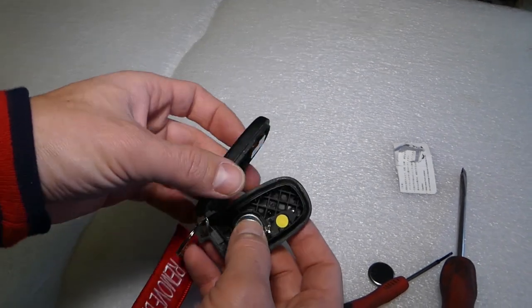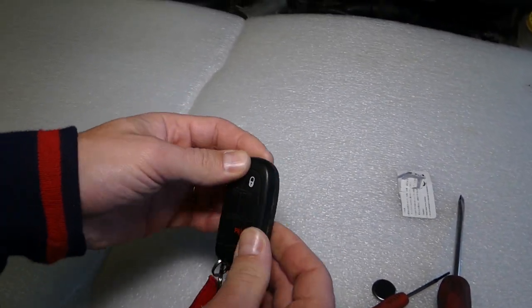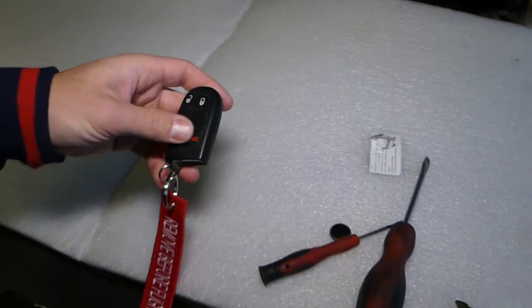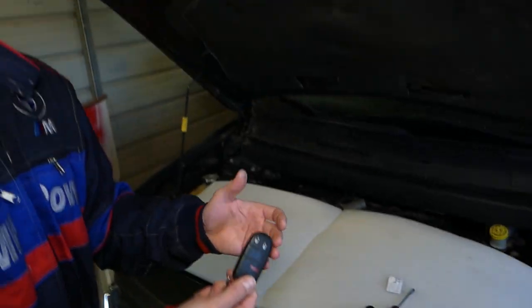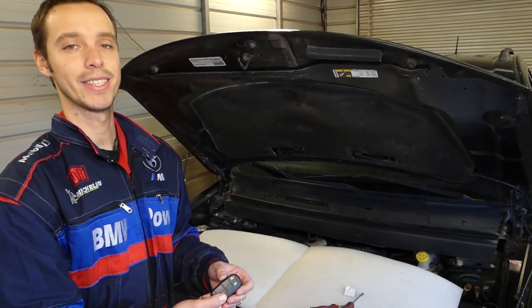After that, all we have to do is start closing the key — make sure that it closes all the way. Last step: grab your metal key and push it in like that. And that's it — that's how you replace the key battery on a Chrysler 300. Thank you for watching and see you guys next time.